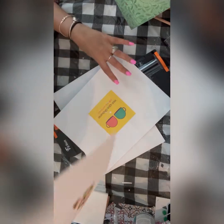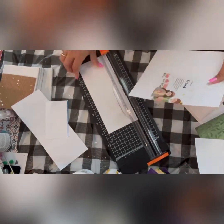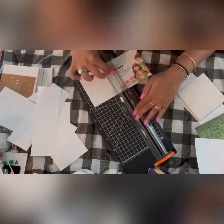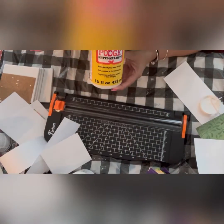Now let's make friendship day coasters. For these, I'm taking two printouts — you'll find the link to these in the description box as well. I'm just cutting the main square and I'll be pasting it on my coaster — basically decoupaging it on my coaster.